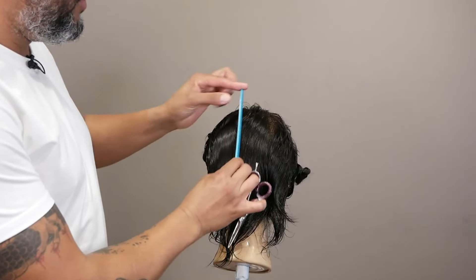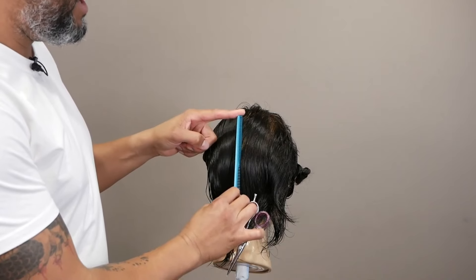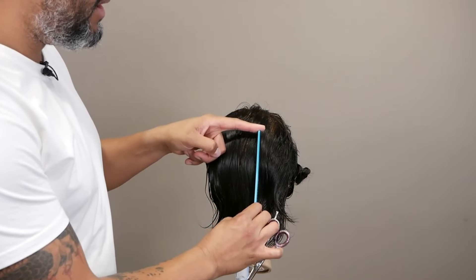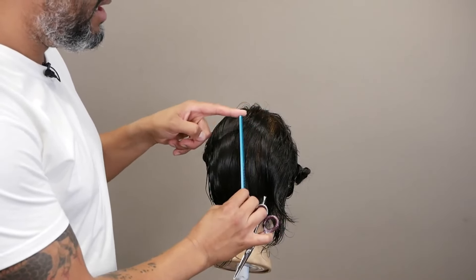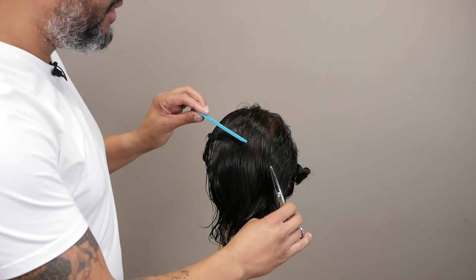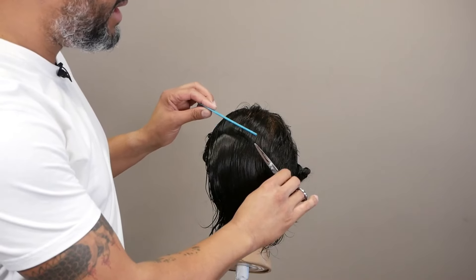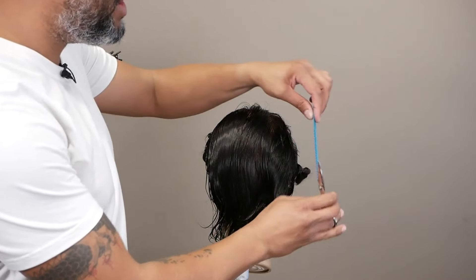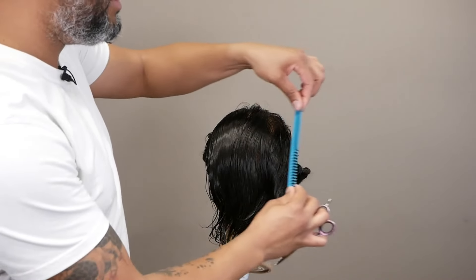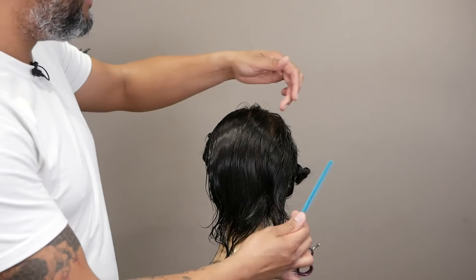I started with one section on the center — that was my guide for my length. Then I took a new section, brought them both together — this one traveled a little bit to the center, the new one traveled, and they met together and I cut it. Then I continue to do the same thing all the way to the corner, following the head shape. Don't bring everything straight back because otherwise you are creating a different shape.